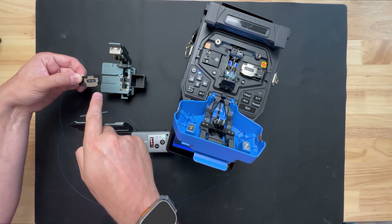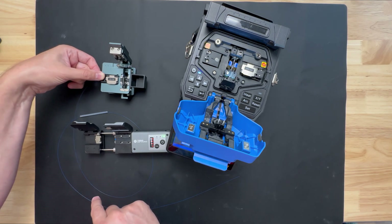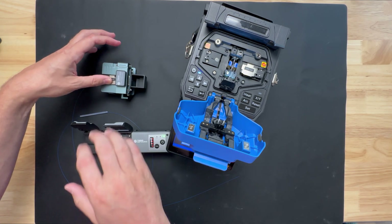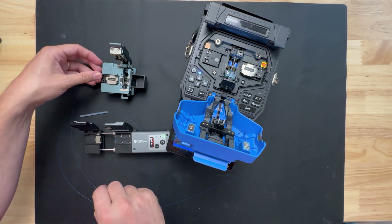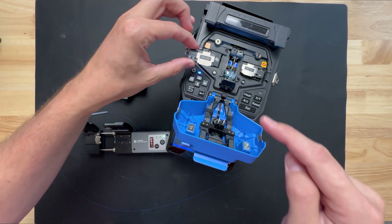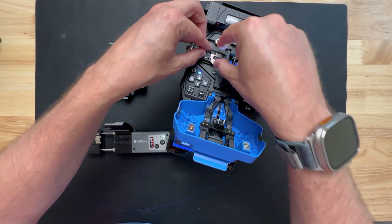This will cut it perfectly because we're using the clamps. Place it in there, push it all the way forward, close this, push it forward — our fiber is out, so we'll just push that into the bin. Pull this out and put it inside our fusion splicer.